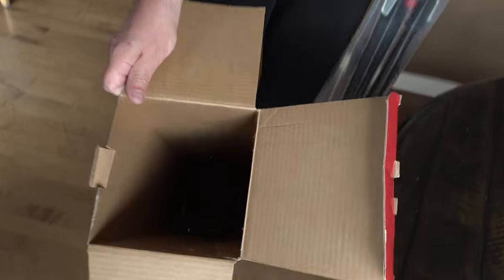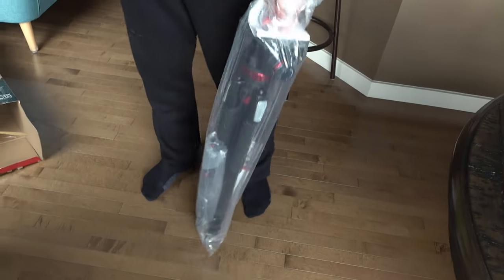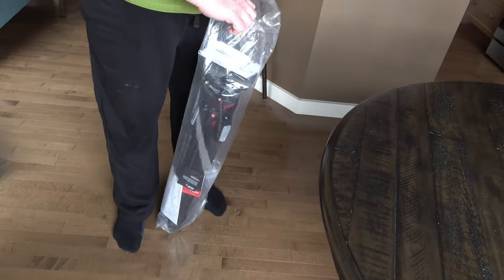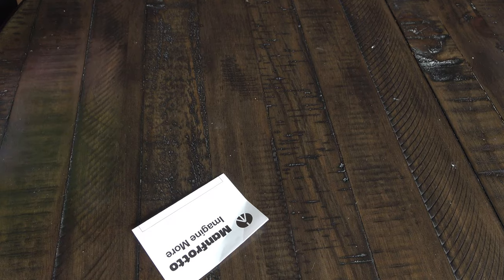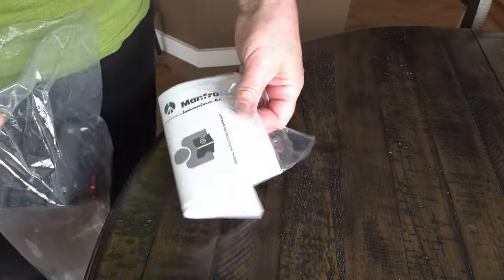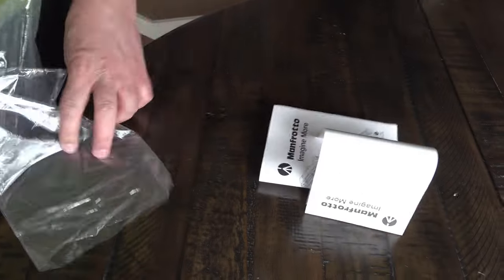This is empty now - with the hair! This is Manfrotto. I already weighed it in - it's 4.2 kilograms, like it says in the manuals. These are the manuals for the head. And of course, everywhere there's long hair from my granddaughters.